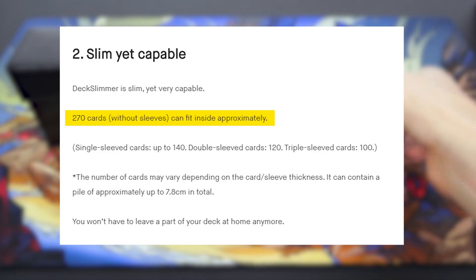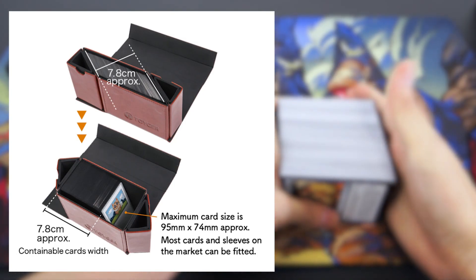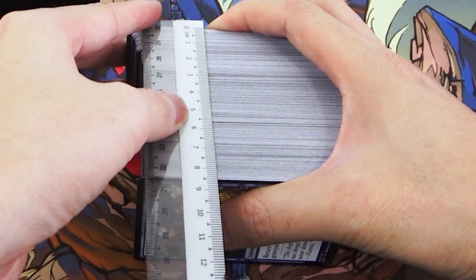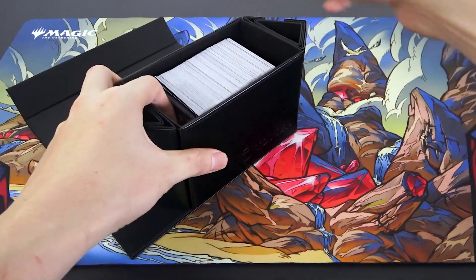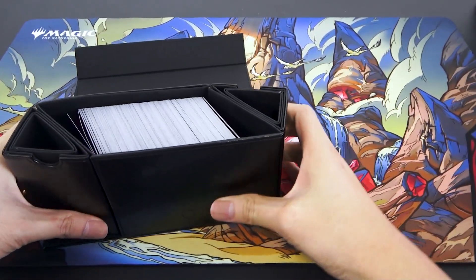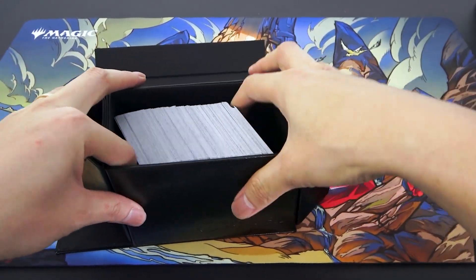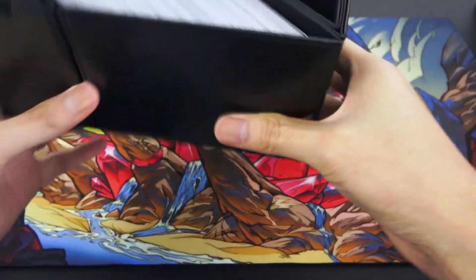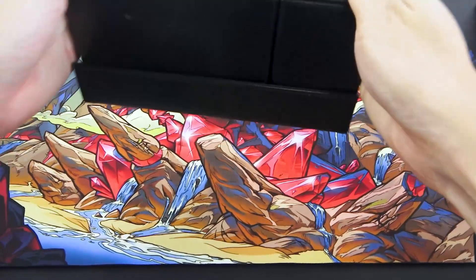Let's start with seeing how many cards this can actually fit. First up, 270 unsleeved cards. The company claims you can fit up to 7.8 centimeters worth of cards inside. I'm going to measure everything. This is actually more than 7.8 — it's about 8.5 to 8.6 centimeters. There's a lot of space, to allow it to fold. It kind of gets stuck because the cards are not sleeved, so let's help it by tilting it first. There we go — fits pretty comfortably and closes nicely. Doesn't fall out, doesn't shake. Pretty strong magnets.